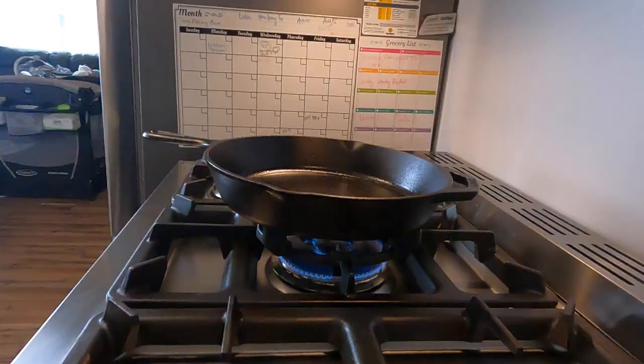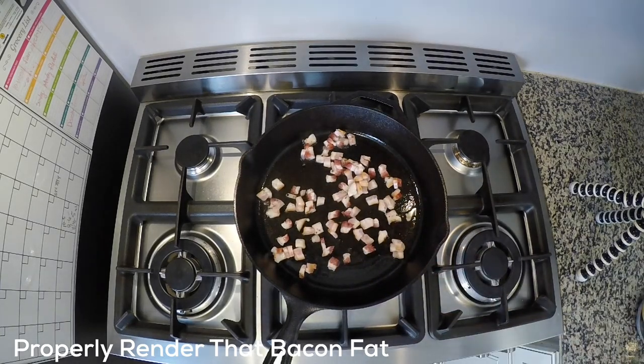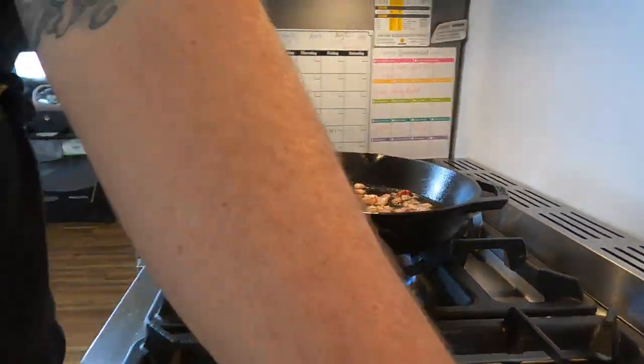Let's get started. We're gonna start off sautéing our bacon — we have our diced bacon — and we're gonna try to get it nice and crispy before we pull it out of the pan.